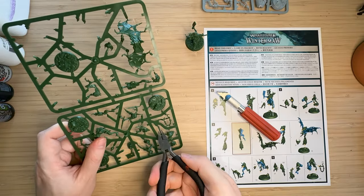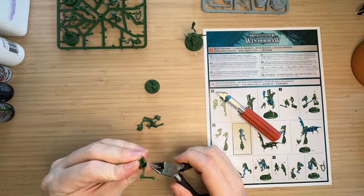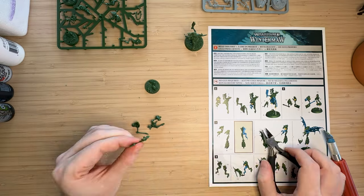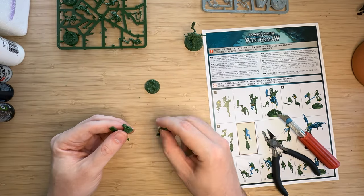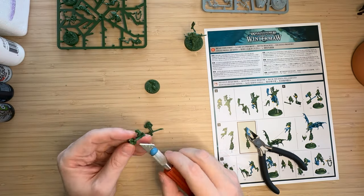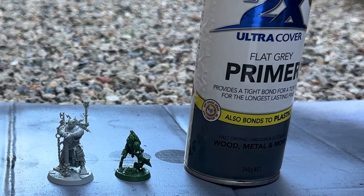The assembly of this model was very straightforward. I think this is probably Games Workshop at their finest with their miniatures — these Underworlds models just clip into place really easily, they don't have too many mold lines to remove, and they all have interesting and unique poses.